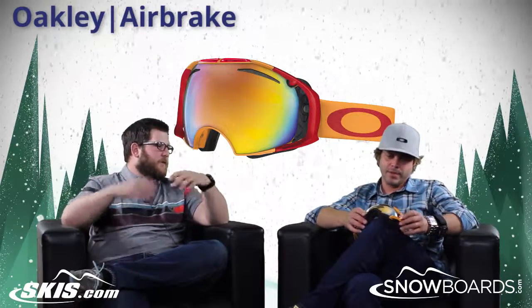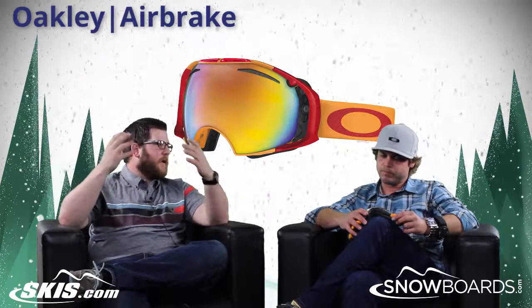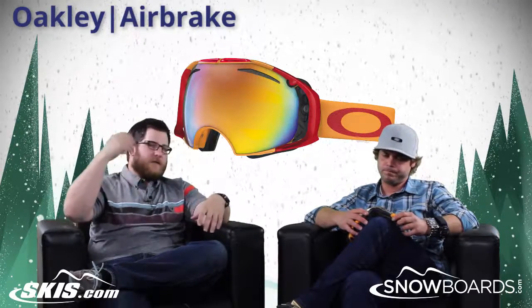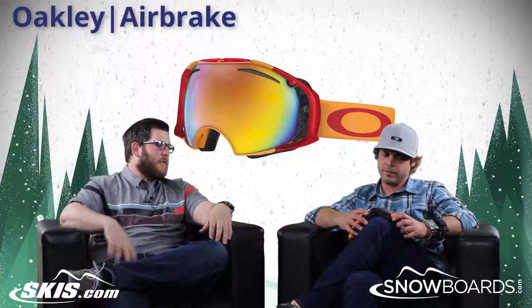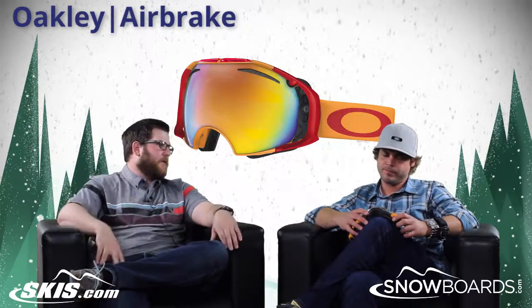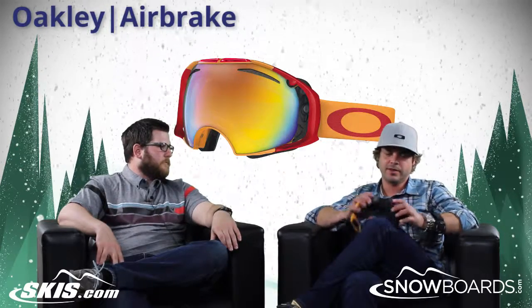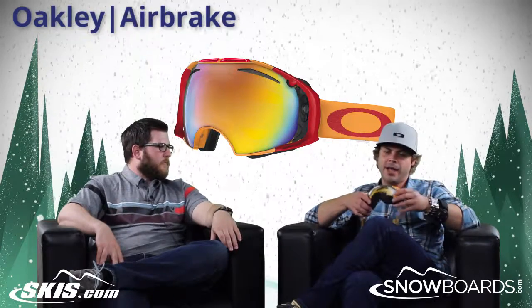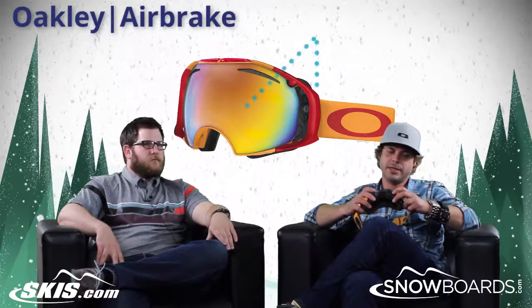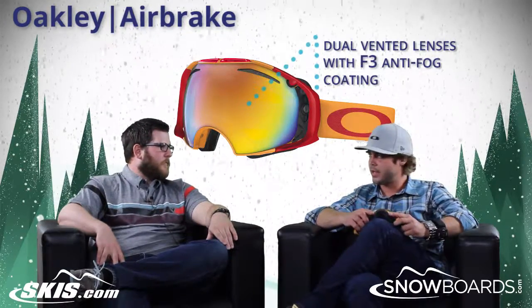There are good peripherals in this too, especially for something that has quick-change technology. I've seen goggles that have the mechanism on the side where you can see it, but with this it's all on the outside and really doesn't block your field of view at all. And it's airtight — you're not going to get any fogging. We do add the F3 anti-fog coating, and as far as having any gaps or anything like that, you're pretty solid.